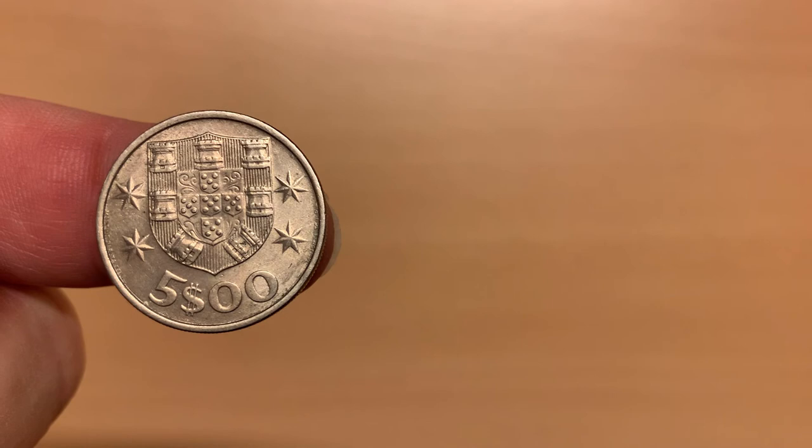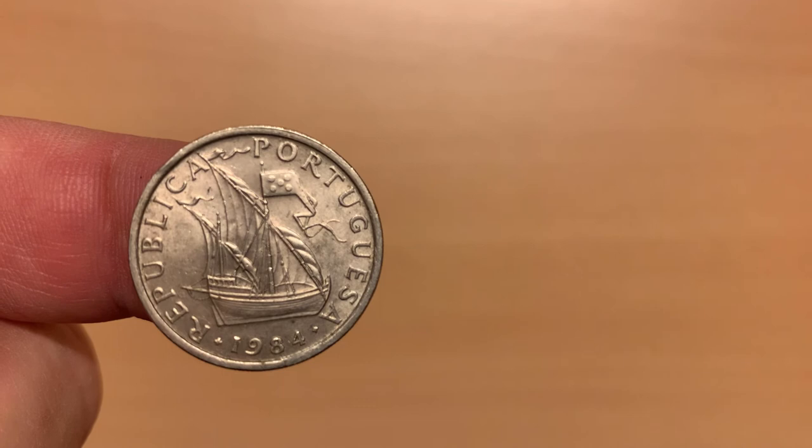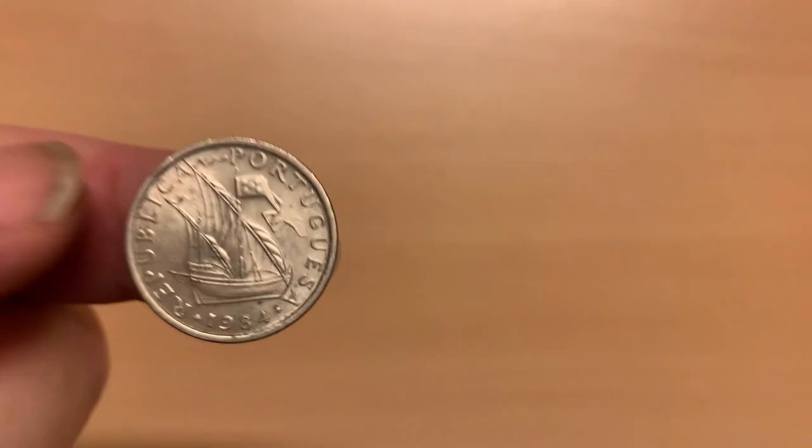The 5 escudos coin is from the same series as the 2.50, minted between 1963 and 1986, and the reverse features largely the same design, including the placement of the designers' names, apart from the denomination. Again, it is copper nickel. Once again, the obverse features a lateen caravel, comparatively light and manoeuvrable for its size. This example was minted in 1984.